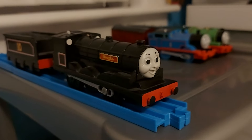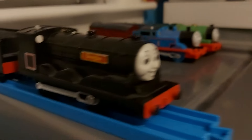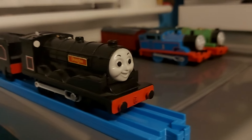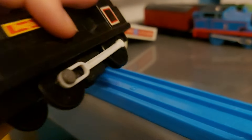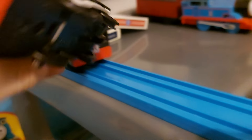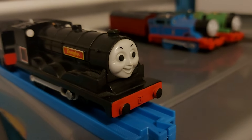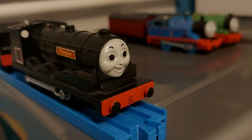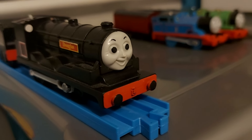Next up is Douglas. He's probably the rarest engine I have in my collection. We all know the story of Tomy Douglas. Like Donald, he doesn't have any traction tires. Fun fact: his middle wheel was broken, so I made him a new one. Very nice to have him though — I really love everything about him, especially that face. Playrail was so good when they made their models.